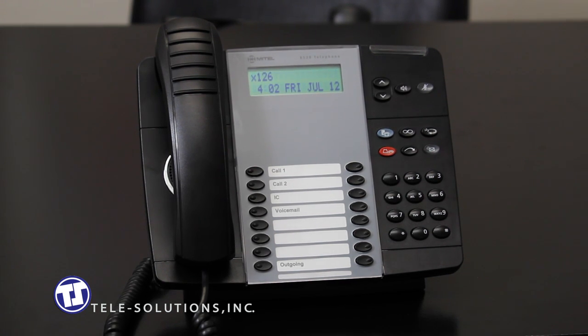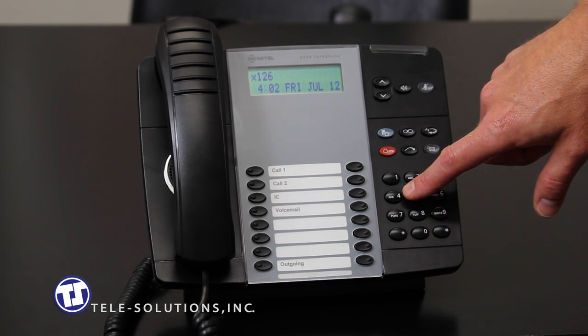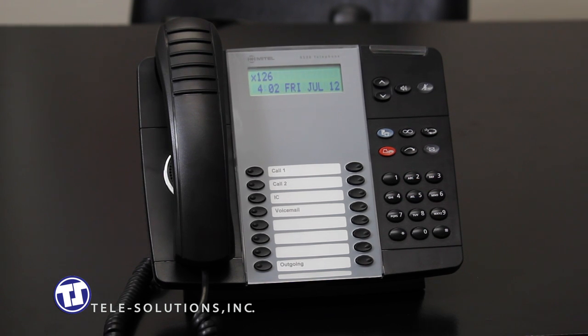To retrieve a call ringing or holding at a remote station, you can use the reverse transfer feature. To use this feature, simply press the number 4 on the keypad, followed by the extension number that the call is either ringing or being held. You will hear a confirmation tone and immediately be connected to that call.